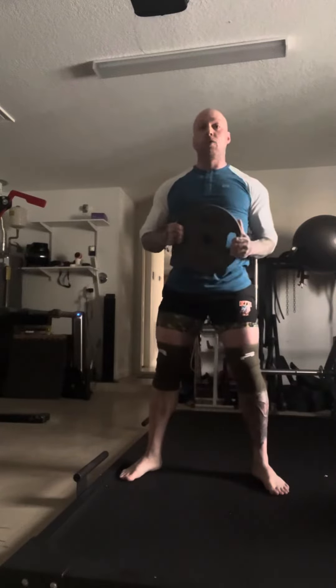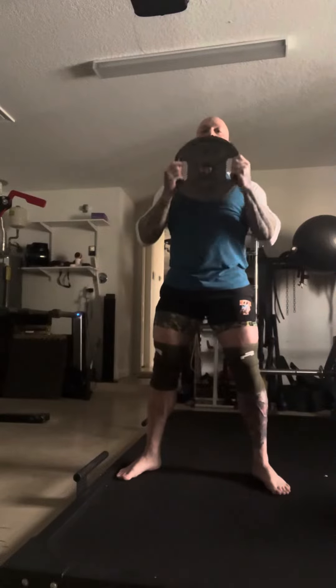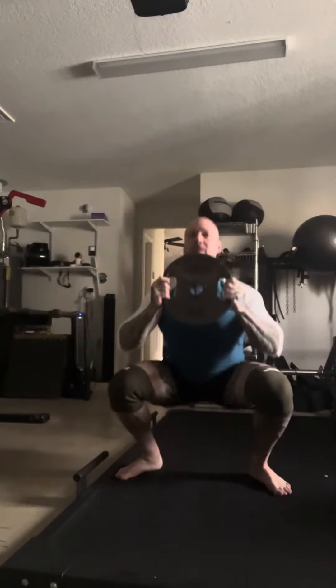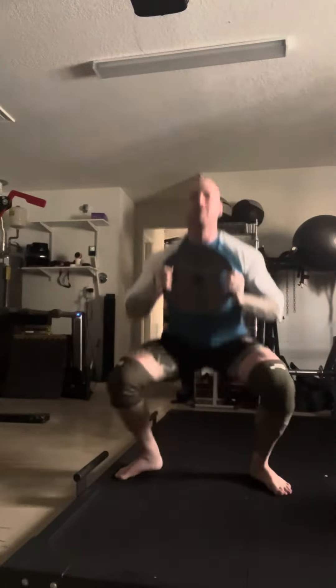Third one: a squat foot overhead press, which is gonna disassociate shoulders and hips in that low bar or high bar position. Drop the squat, reach as high as you can, come back up. You can add another reach, go behind the head to open more, but squat and press is enough.